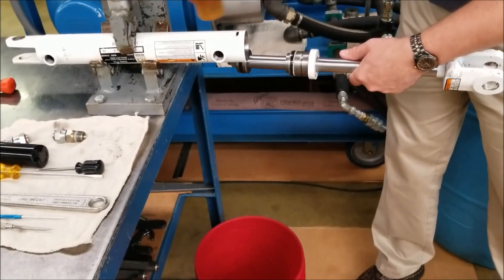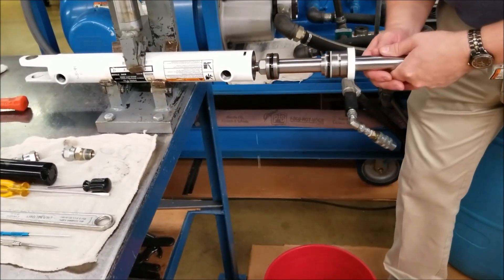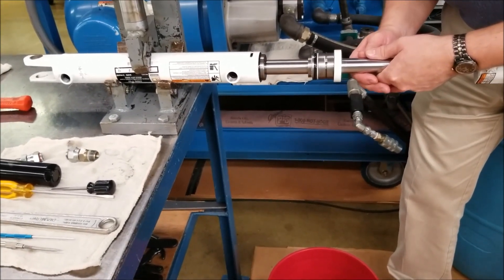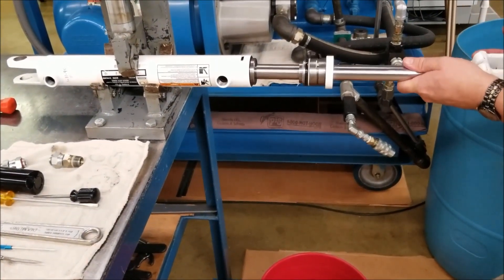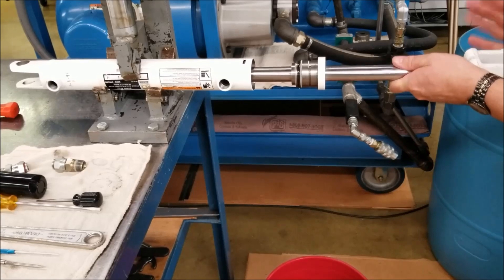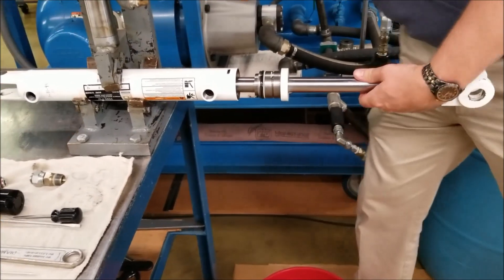Be sure to lubricate the new seals on the piston and gland and the cylinder tube interior with a mineral-based hydraulic fluid prior to reassembly. Assemble the gland on the piston rod in the same manner it was removed. When reinstalling the piston and the lock nut, follow the torque value requirement as detailed on the cylinder assembly drawing.